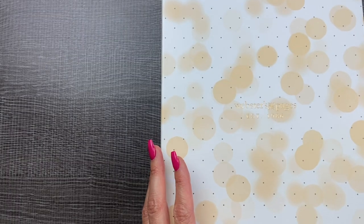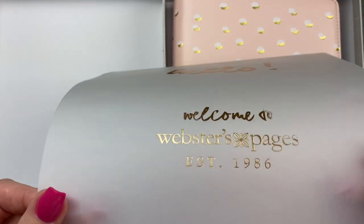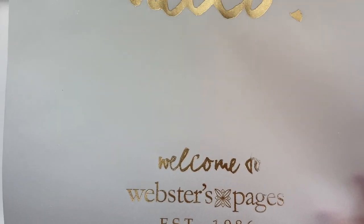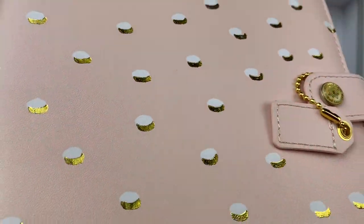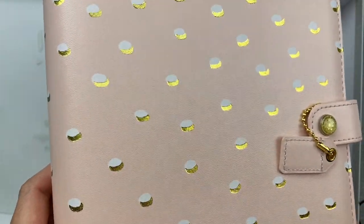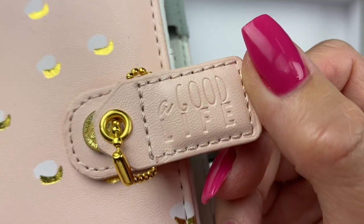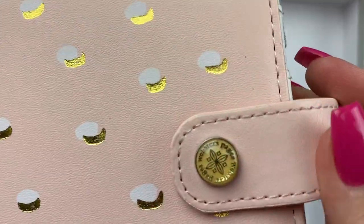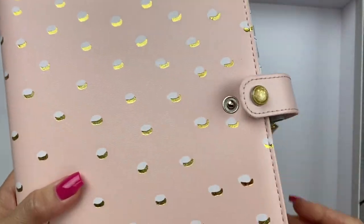First of all, it comes in this super nice gift box with a protective sheet over it. So pretty. It has like a gold foil and white polka dot with the little tab. It says 'A Good Life.' Look at that little button on there. That's pretty fancy.